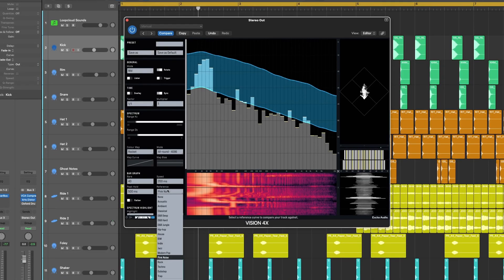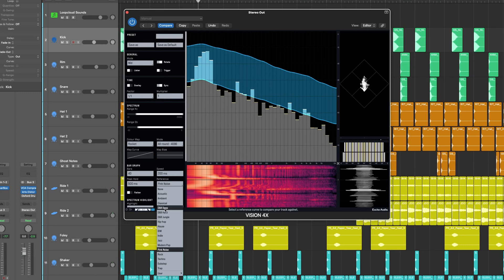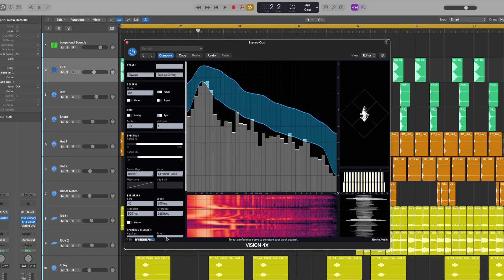I personally feel for this sort of track that the kick could be louder. Luckily Vision 4X also contains reference curves for a multitude of genres. We can try this D&B deep curve, and you can see this gives us a bit more space to boost the kick and bass without exceeding the curve, all while safely below zero.